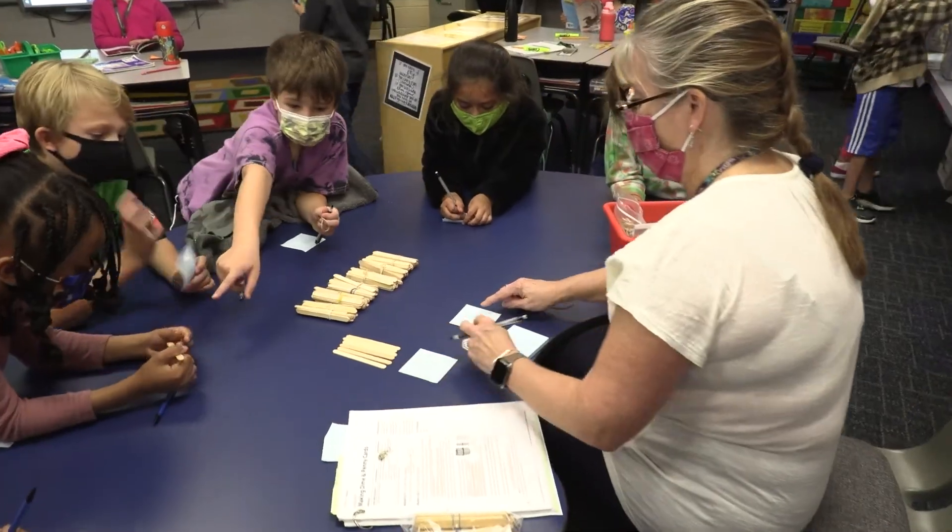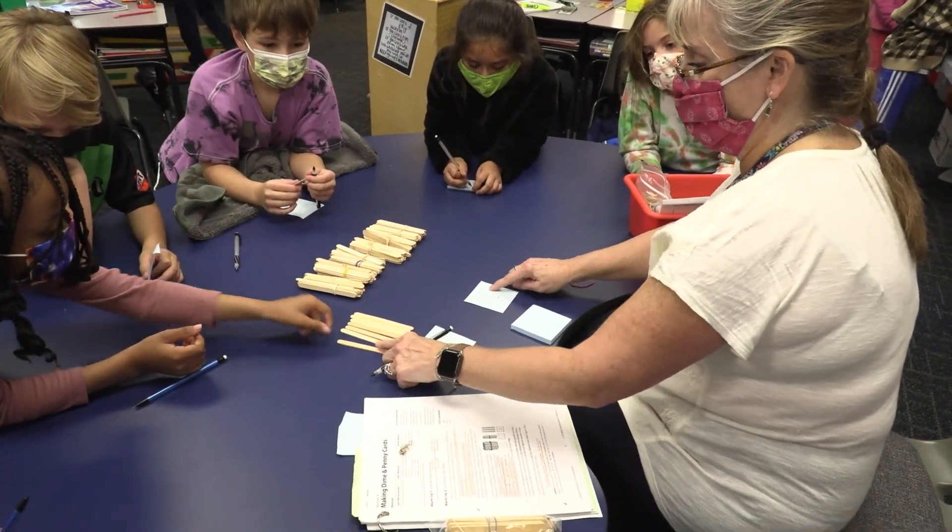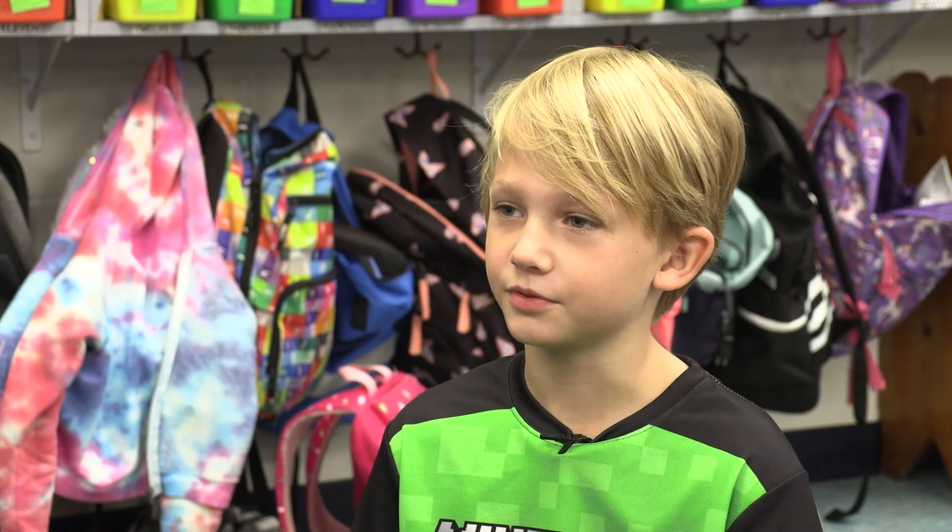The ultimate goal of the whole intervention kit is that these children will grasp the concept that they're working on, and then we can move to another concept and work with the students that are low in that concept. So the group will be ever flowing and changing. I've learned things in that group that now I can do in math.